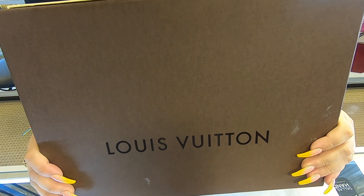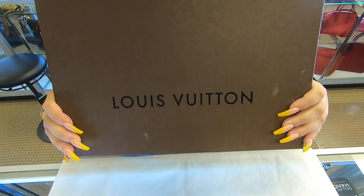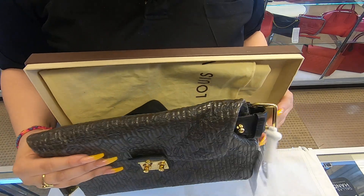On today's video at Jalal Designer Handbags, I will be showing you this Louis Vuitton handbag. As you can see, it comes with a box and it also does come with a dust bag.